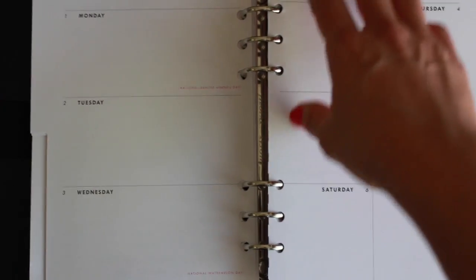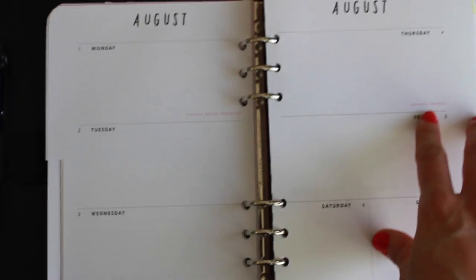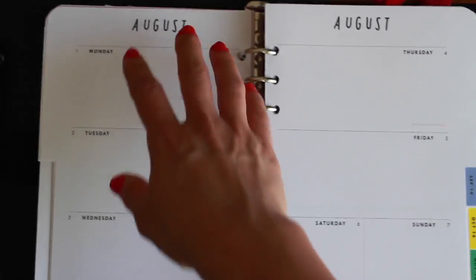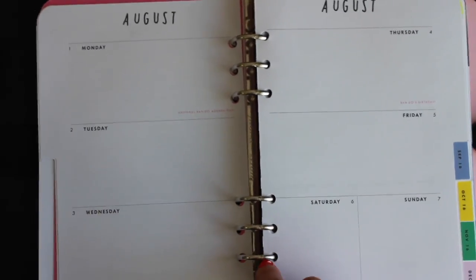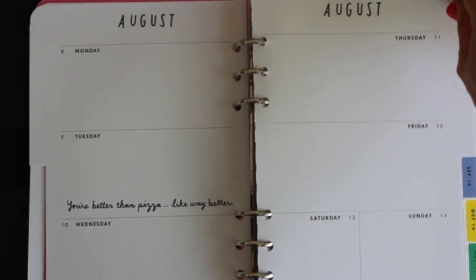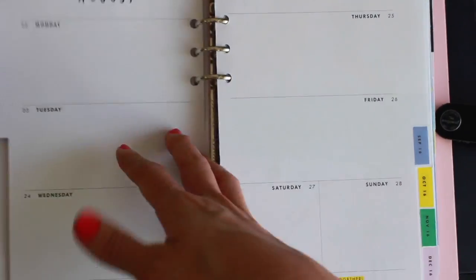To the weekly view — these are the notes pages and the weekly view, and the weekly view is also not affected by the holes. Because the Shop Bando planner is so open, it really doesn't have a lot of lines on the side like the Inkwell Press does. The Shop Bando is just like a big white page, so there's a ton of extra space. Even though you are cutting into the days a little bit with the holes, you have so much extra space it doesn't really make a difference. Nothing is affected to that extent.